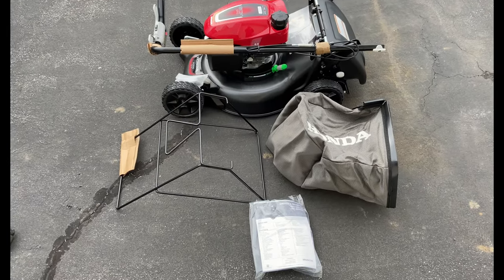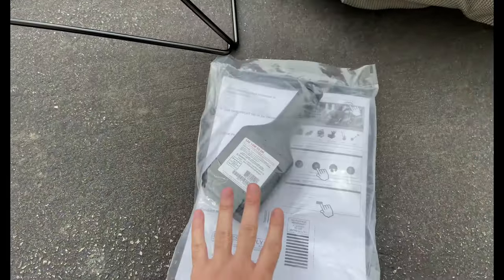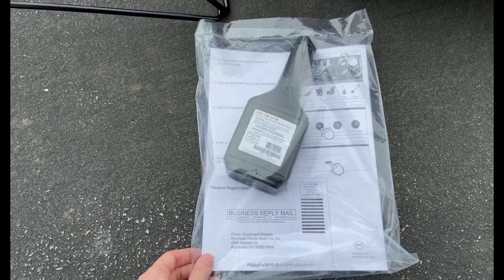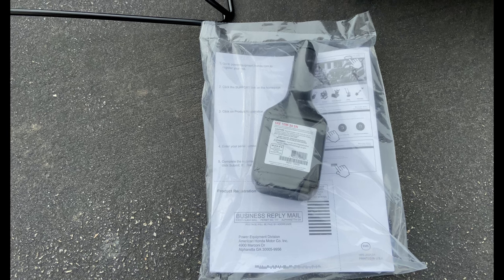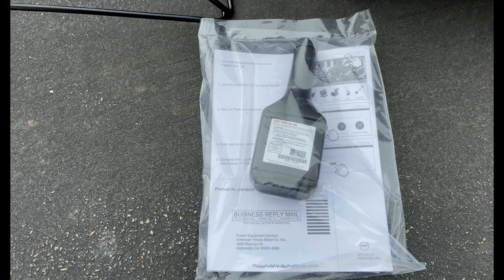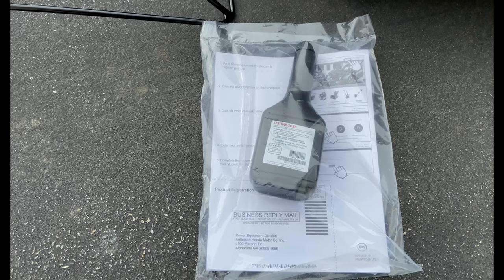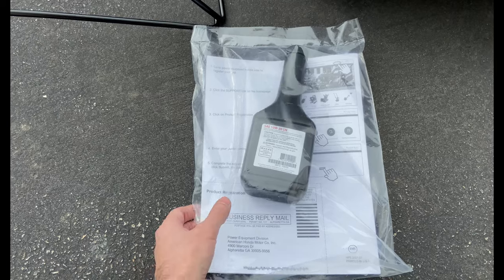So this is what we have in the box. We have the instructions, which also include the motor oil — this is just a basic 10W30 motor oil. Some people online have suggested you may want to do a break-in oil change: after about 30 minutes or so, change out the oil since this is a new engine and there could be metal pieces in there. That's probably a good idea just as a preventative thing. You want this to last a long time — certainly no harm in doing that.